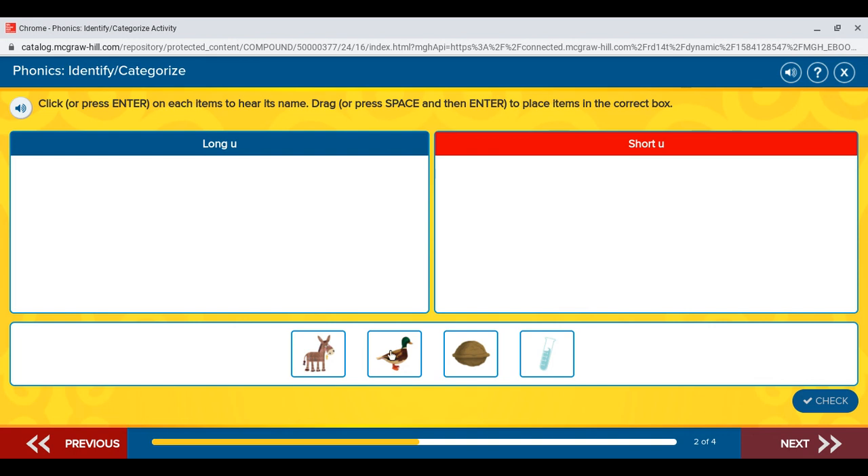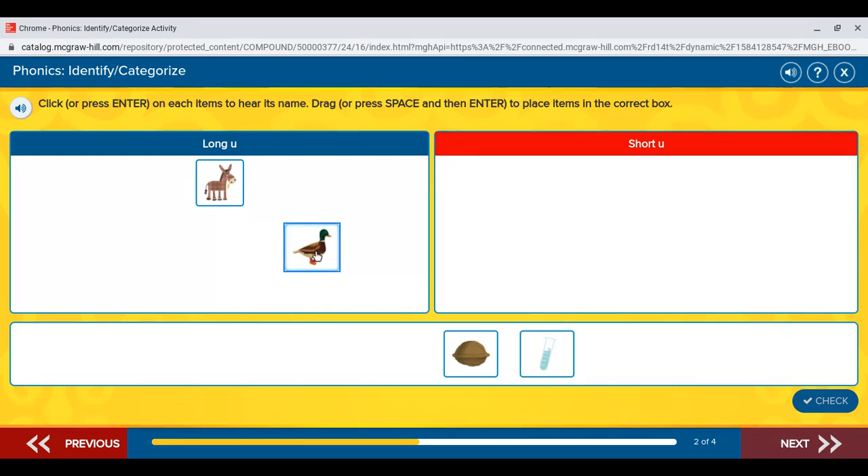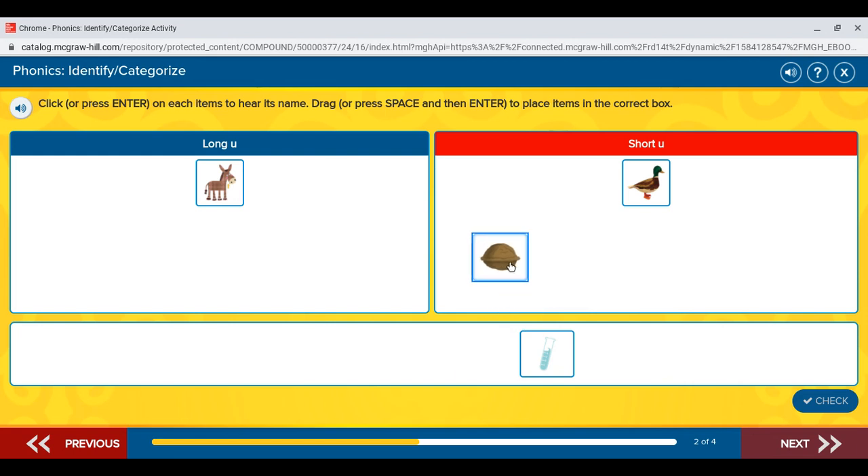Mule. Duck. Nut. Tube. Mule. Duck. Nut. Tube.